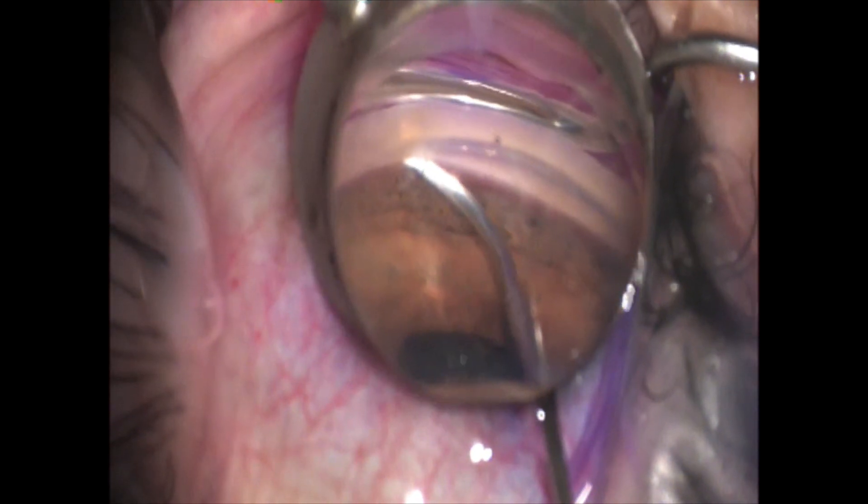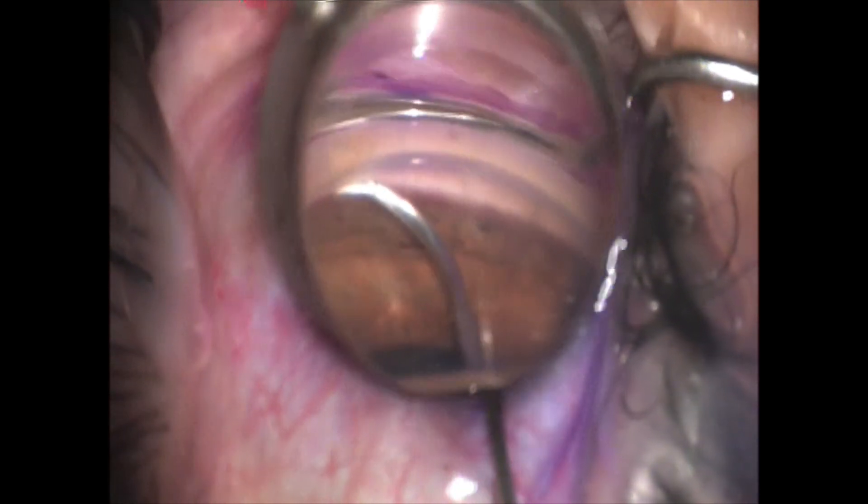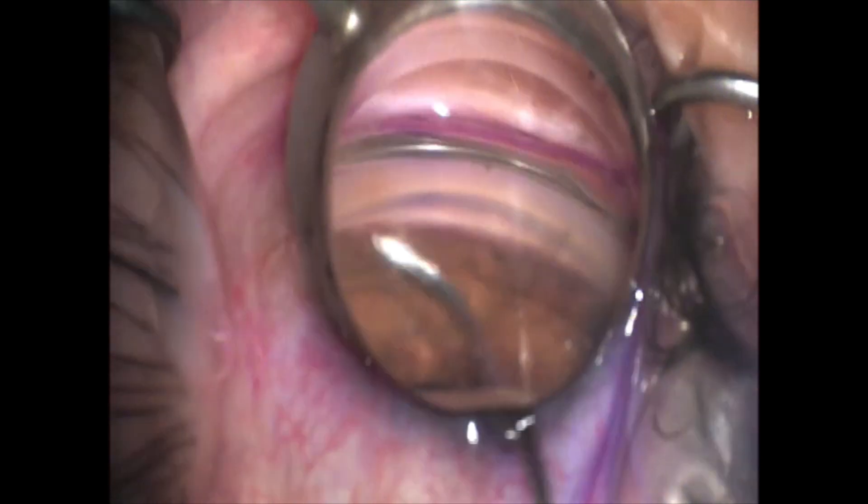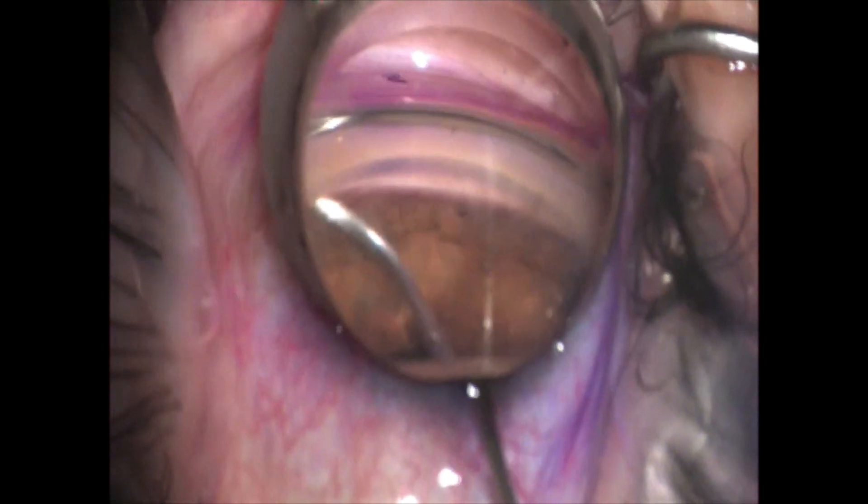Here you can see I made my initial small goniotomy. I'm not getting the exact penetration that I want, so I'm backing off and I'm just going to enlarge that site just a little bit.